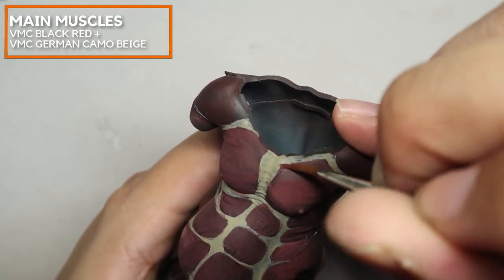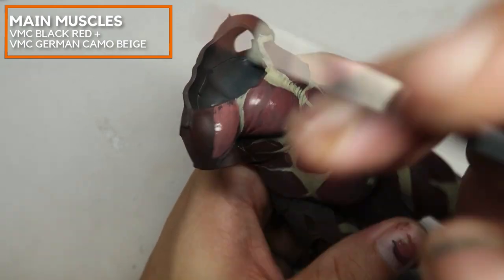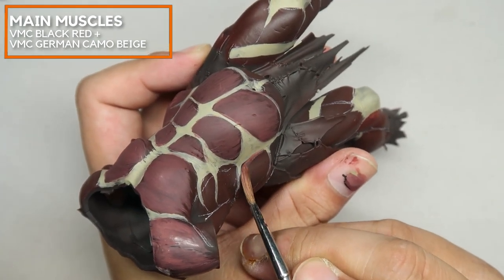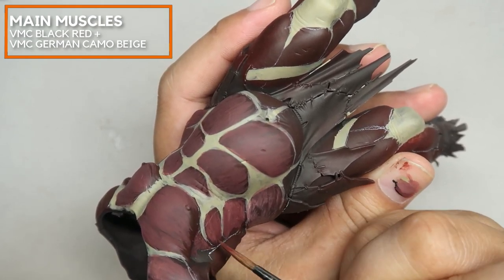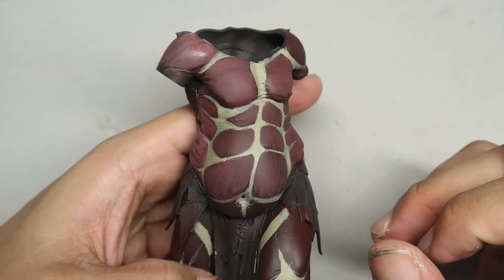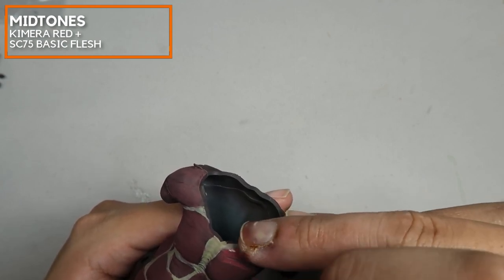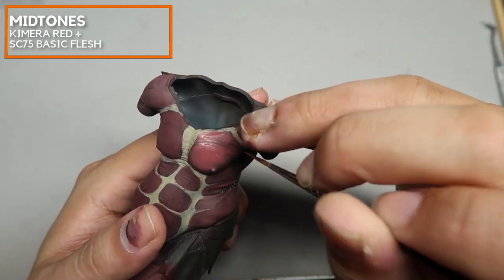The chest muscle is divided into two muscles. I've placed more highlights upon the lower muscles and the top muscles, deliberately leaving a gap in the middle. Now I'm working on the deltoid for this Megagargan. I'm mixing in a little bit of Chimera Red mixed in with Scale 75 Basic Flesh to create the mid-tone, with Scale 75 Basic Flesh as the middle value.